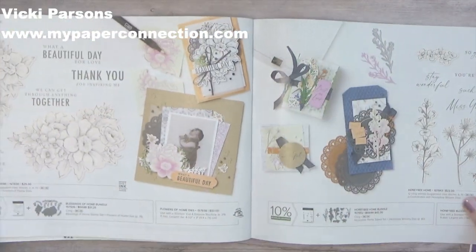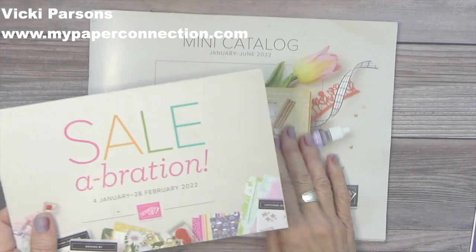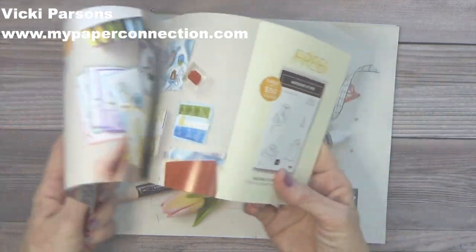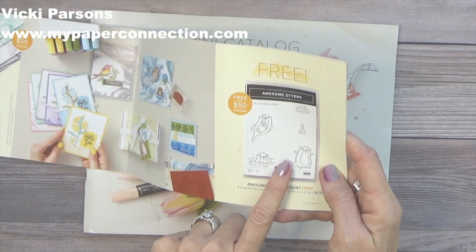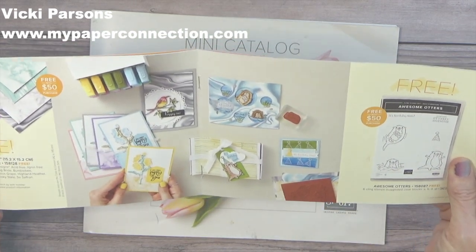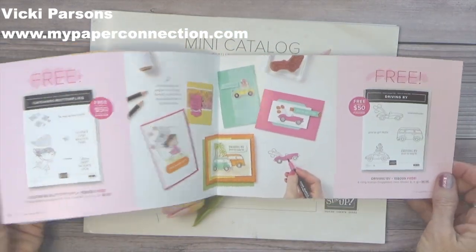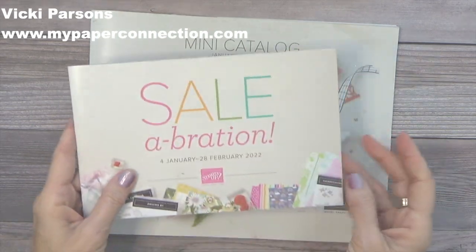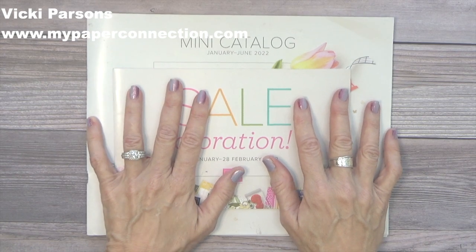There are just lots and lots of pretty things in the catalog, and I would love to get one out to you if you're interested and you don't already have a demonstrator. I'll also send one of the celebration catalogs with that. If you know me, you know that I love otters, and I've already had a blast playing with these. This is a free stamp set you can get when you spend $50 or more — there are four or five different stamp sets, designer series paper, and so many fun things you can get for free. So if you need a catalog and don't have a demonstrator, let me know and I'll get one out to you straight away.